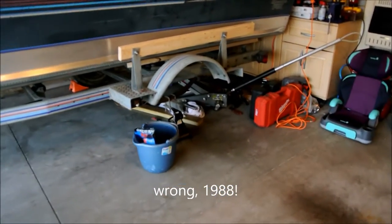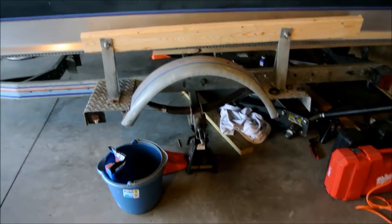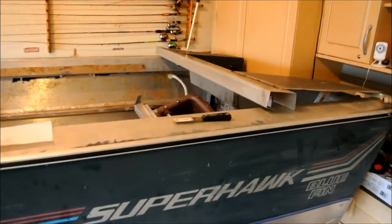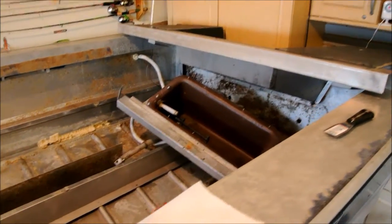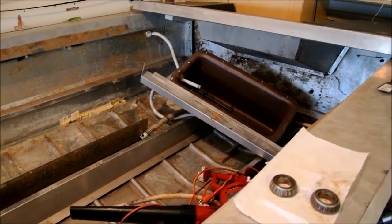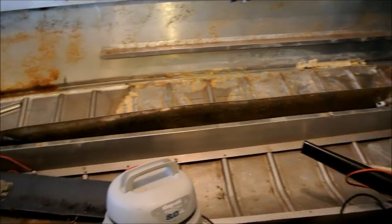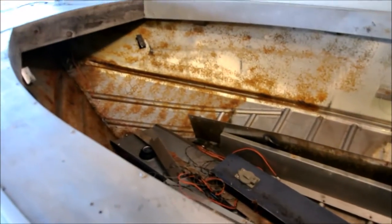I've got the wheel and hub off, I've ordered some new wheel bearings, I've rebuilt the trailer bunks, I've got to be carpeting those, and I've completely trashed the inside. There is no wood left in this thing — I've taken everything out. The transom's out, the flotation foam's out, and we're going to be rebuilding this thing back to a useful state.